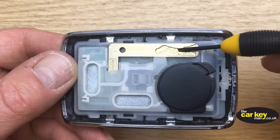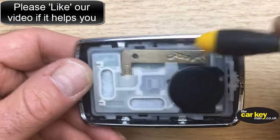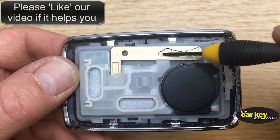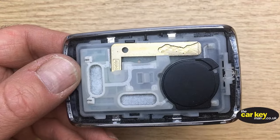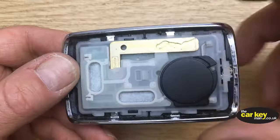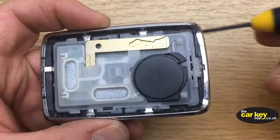Now we've got the insides of the key. This here is your emergency blade key. If you've got a Kajar, this is the key that will get you in the door when the battery goes flat on the car, or your battery in here stops working.